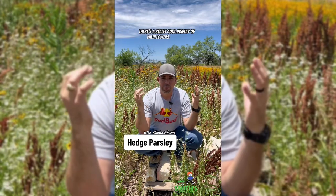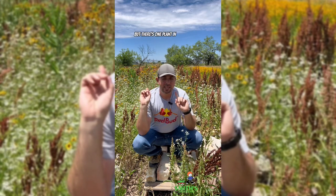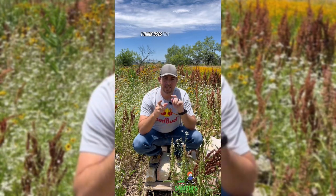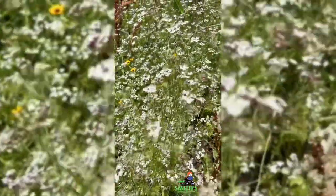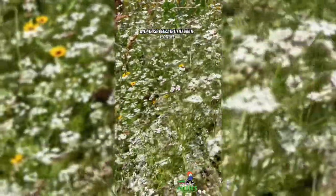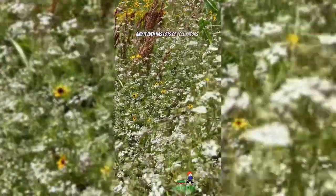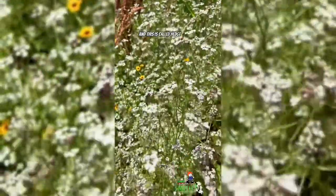There's a really cool display of wildflowers behind me and all kinds of pollinators everywhere. But there's one plant in this mix that I think does not belong there. It's this one right here with these delicate little white flowers — it looks really pretty. It even has lots of pollinators and some ladybugs on it. And this is called hedge parsley.